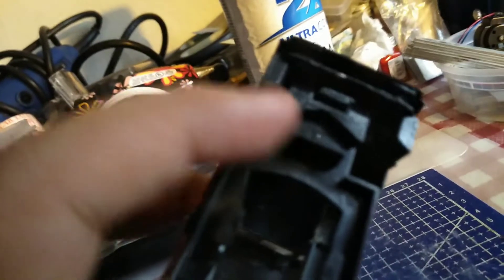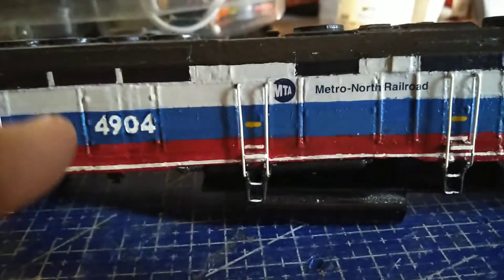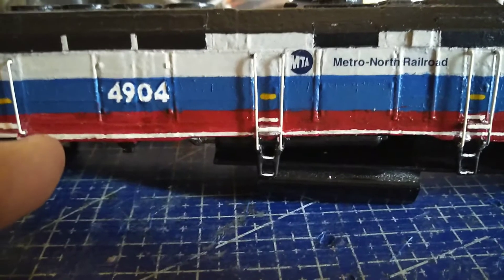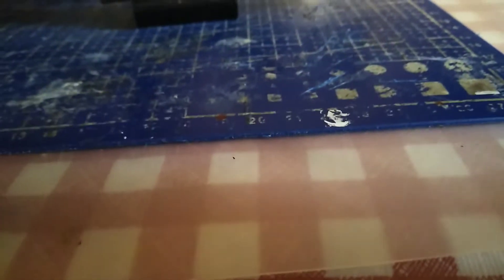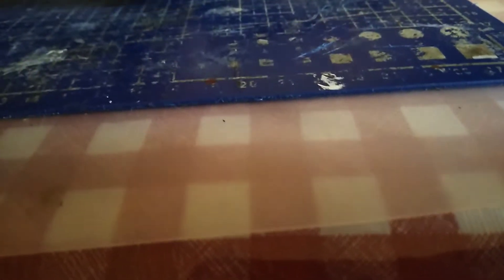What I'm going to have to do is cut the side off to fit into the shell right there. The frame is a little bit short, it's a little bit shorter.